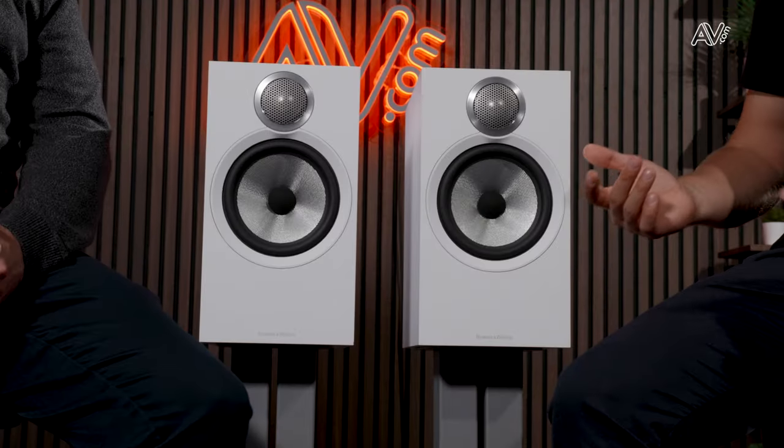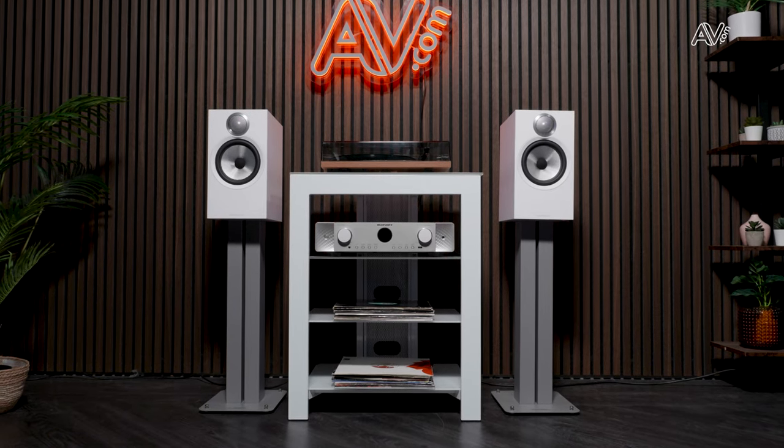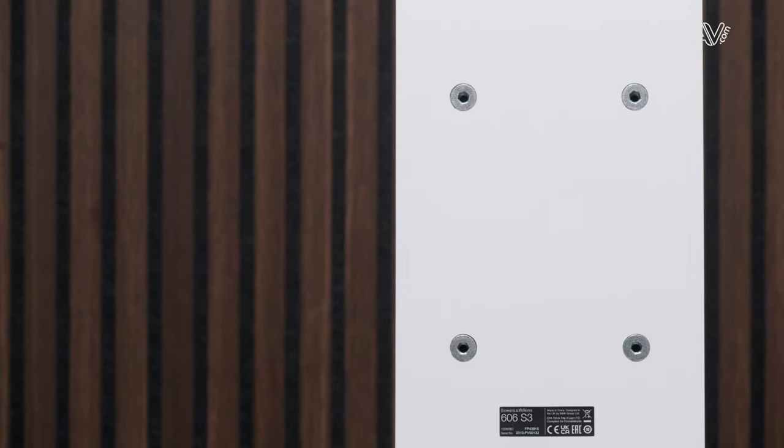The other thing worth mentioning is the upgraded motor systems that all of these models have, whether it's the 606, 607, 603, or the center channels — again technology trickled down from our more premium models. Also, the new FS600 S3 stands will accompany the 607 or 606 stand mounts and be able to mechanically fit and be secured onto the stands themselves, which wasn't the case in previous models — so that's quite a significant improvement.